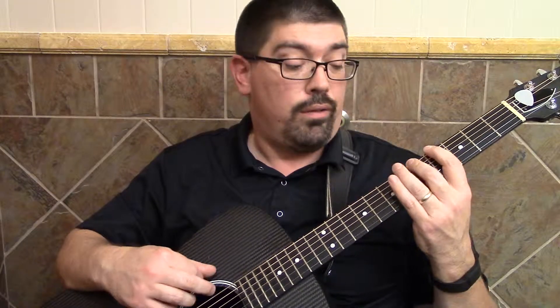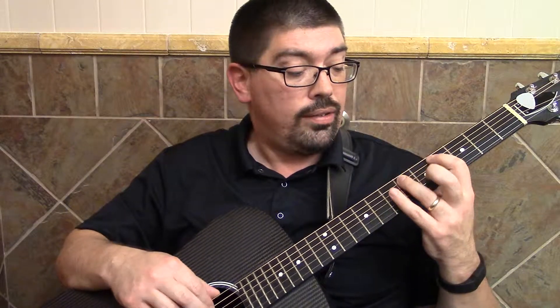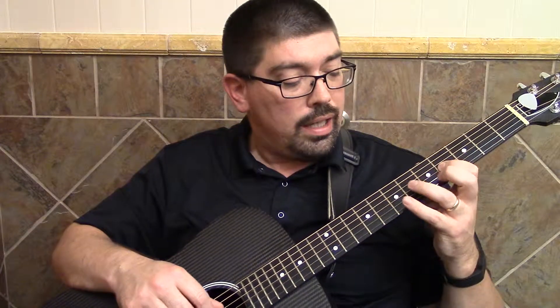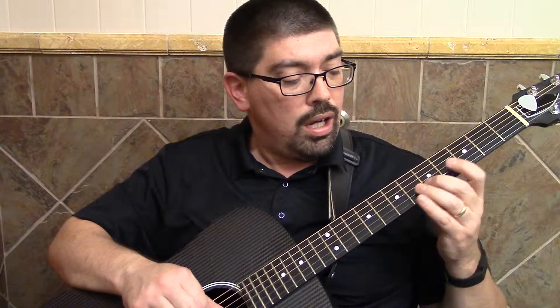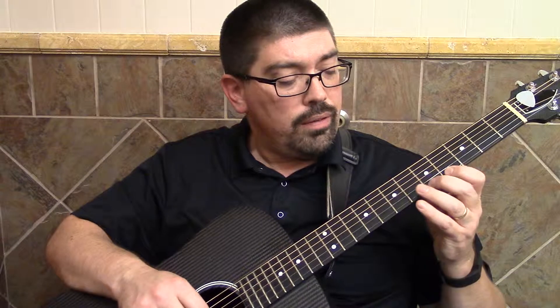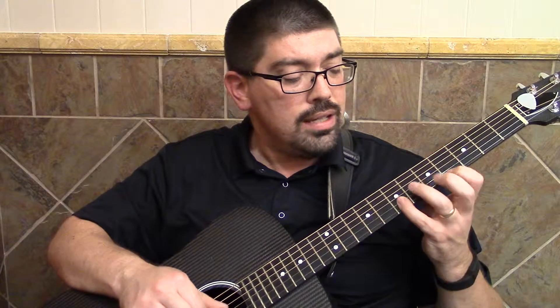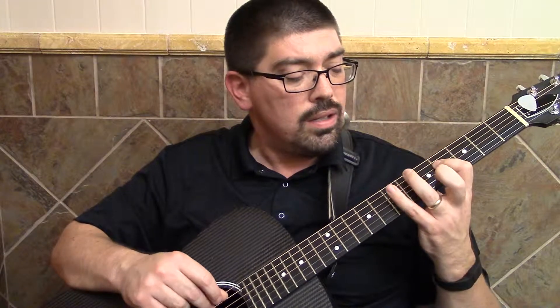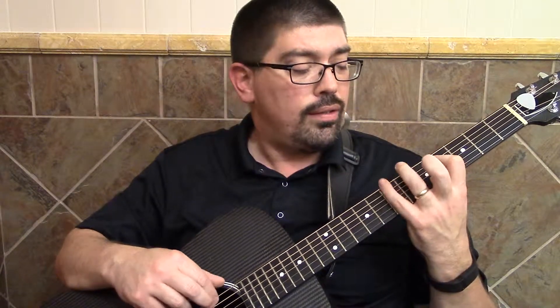Numbers: 3, 4, 5, 6, 7, 1, 2, 3, 4, 5, 6, 7, 1, 2, 3, 4, 5, 6, 7, 1, 2, 3, 4, 5, 4, 3, 2, 1, 7, 6, 5, 4, 3, 2, 1, 7, 6, 5, 4, 3.